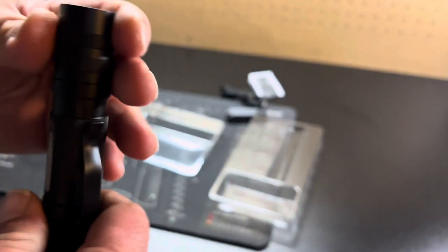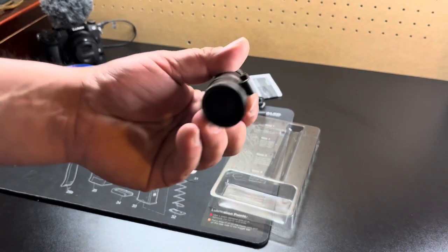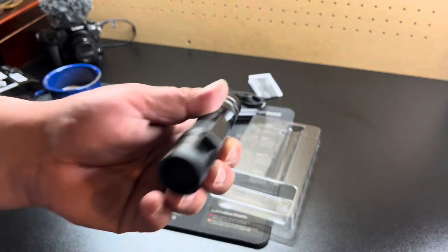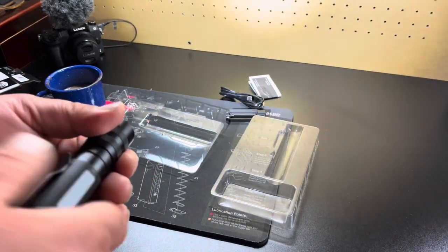So it's a twist focus, but it does actually have a button. That's pretty good — so you get both.